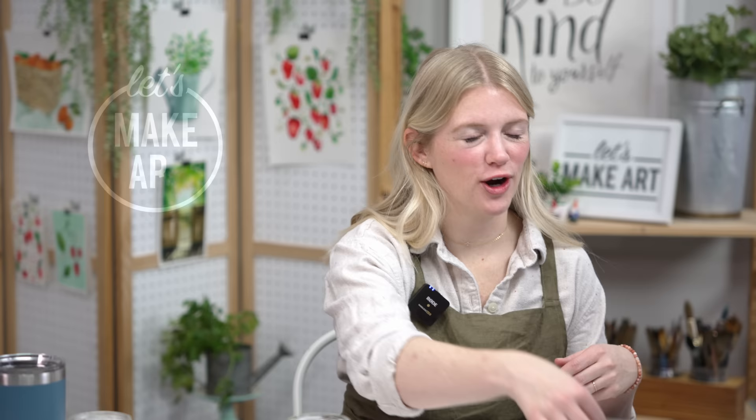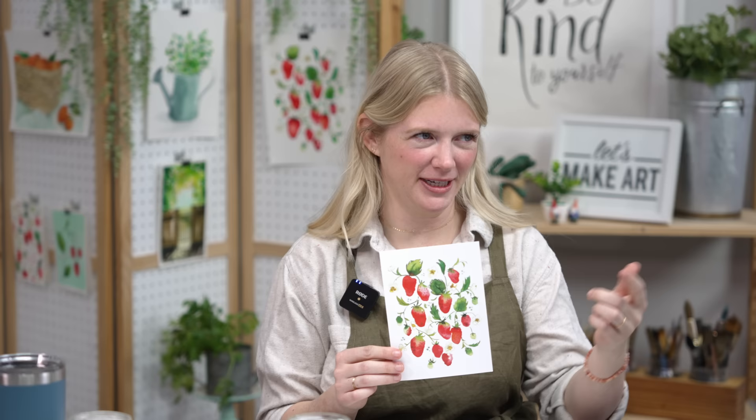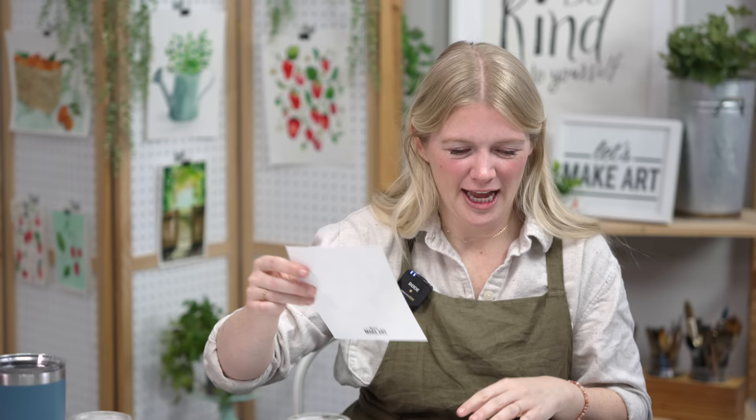Hi everybody, it's Sarah Cray and I teach watercolor. Today we are doing our strawberries project. We have Michael here working the cameras — and Michael is my husband. Sometimes it's confusing who I'm married to, but it's Michael. I'm really excited for this project because it's active and fun and we get to drop and paint and let it move.